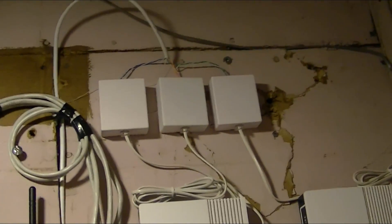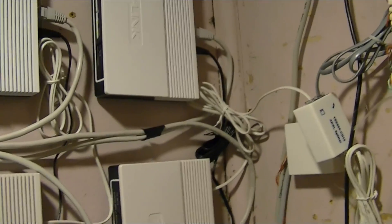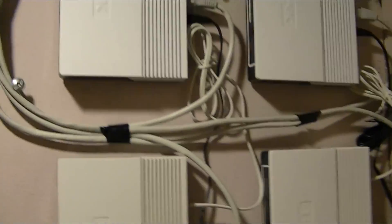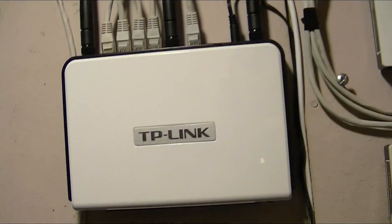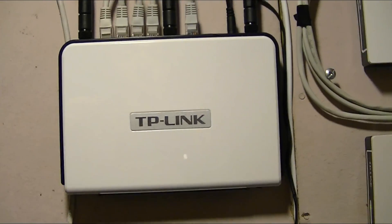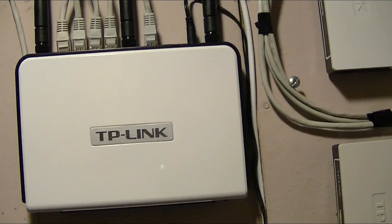How this works is we have three separate dry loops that come into the building and then a main line. They're all broadband, so they all have DSL access. And what happens is, through this router, which has custom firmware on it, it allows it to bond the connections.